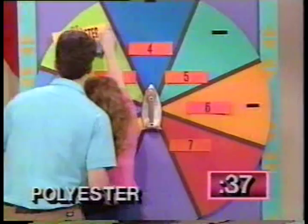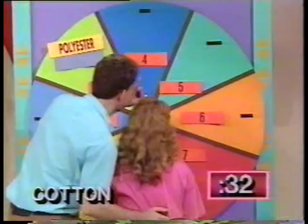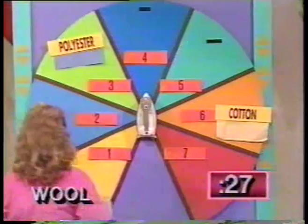Next one is cotton. Six or seven. Wool is the next one. Quickly, you have 25 seconds left.